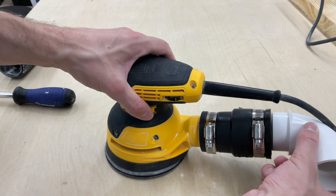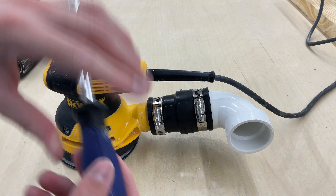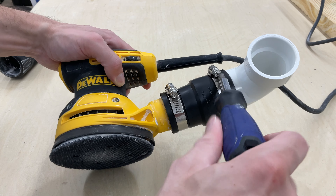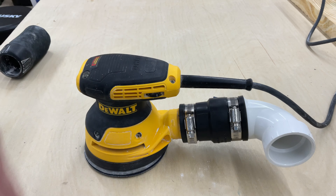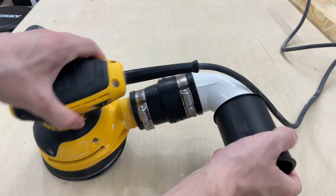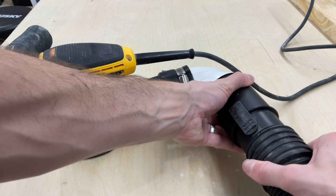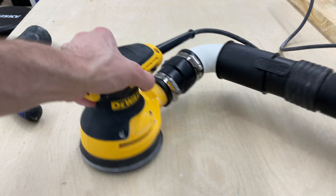On the other side you're going to put the smaller end of the PVC elbow into that and then tighten down the clamp there as well. Finally, you're going to get your two and a half inch to two and a half inch adapter and just slide that right over the PVC — it should fit pretty nice and snug. Then you can connect your shop vac to that two and a half inch piece and you are good to go.